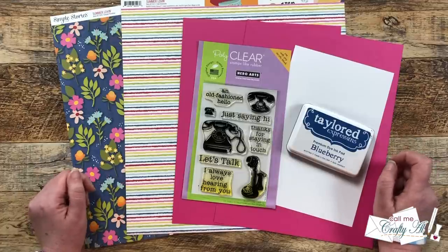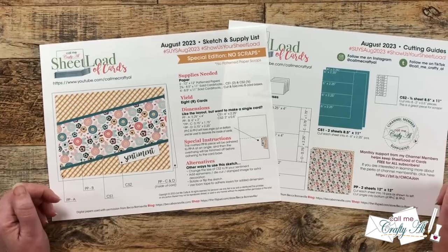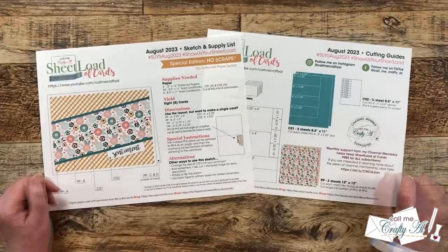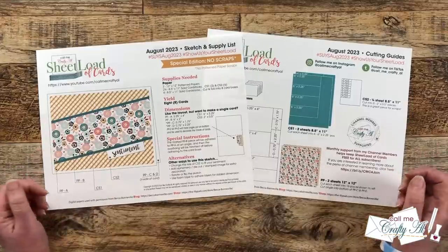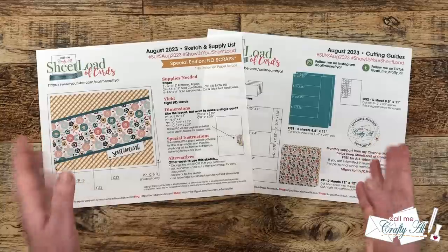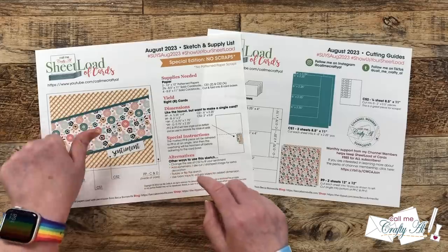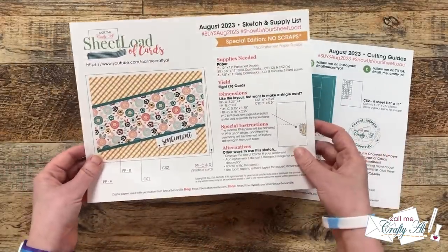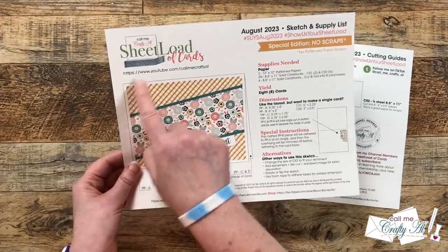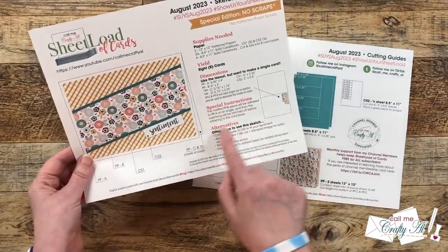Are you ready to see August 2023? Here's a look at the brand new Sheetload of Cards. The August 2023 printable is going to show you how to make eight cards with just two pieces of 12x12 pattern paper and some cardstock. And guess what? If you follow the supply list, cutting guides, and layout, you will not have any pattern paper scraps left over this month. I don't know about you, but I enjoy using those up right away. You will see that the card sketch is pretty simple, but there is a little twist. In case you want to get started before my process video tomorrow, make sure that once you mat this six by two inch strip, you adhere it to pattern paper A and trim off the excess before it goes on the card base. I did kind of give some instructions there, but just a heads up — I know some of you like to get started right away.